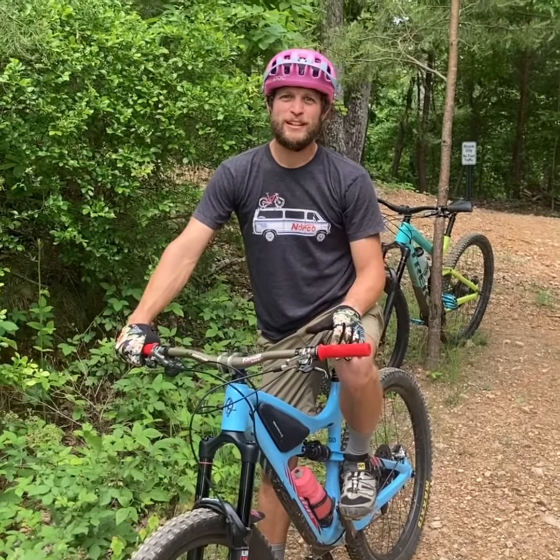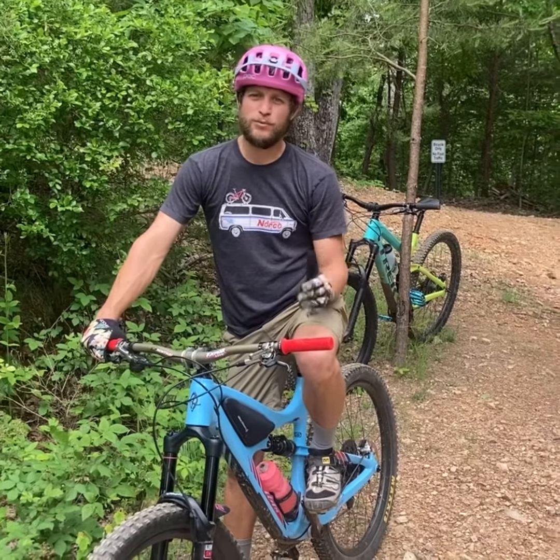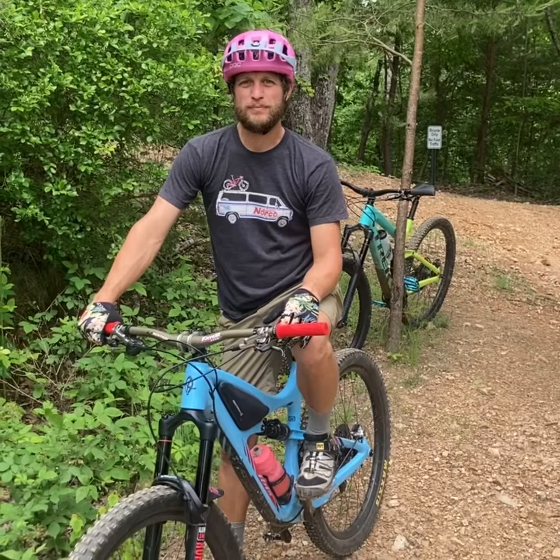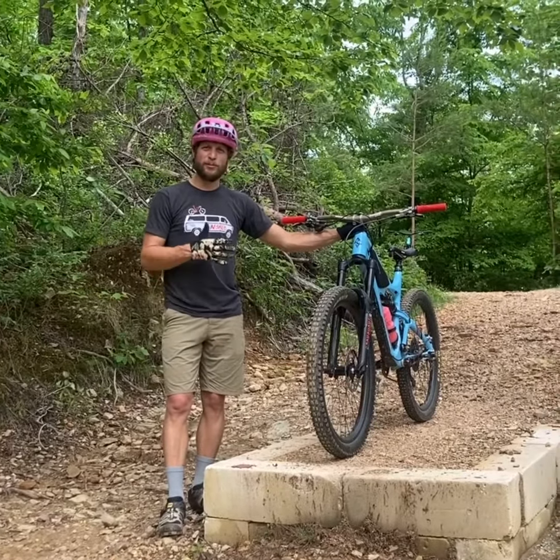I'm James from Outdoor Chattanooga. I teach the Intro to Mountain Bike class. In today's video, I wanted to show a few features that we can practice on and apply the techniques that we go over in our class and put them to use. Here we are at White Oak Park. They've got great features for you to progress on.